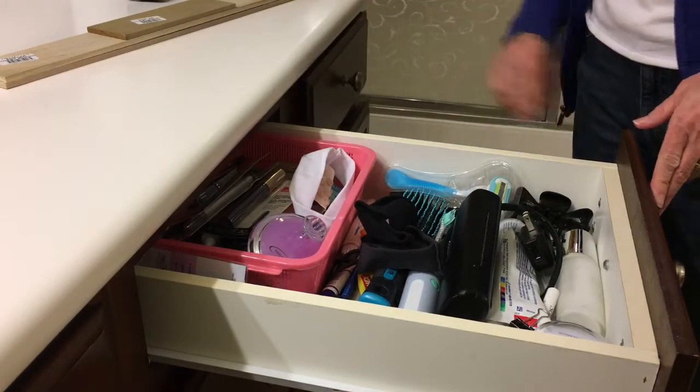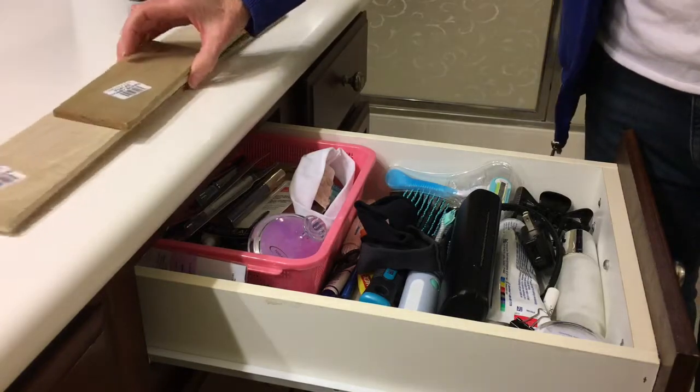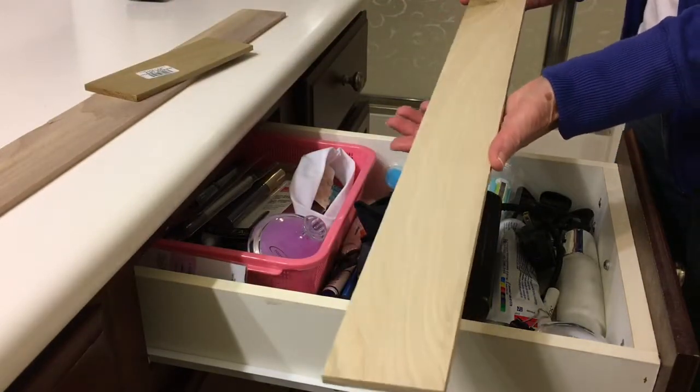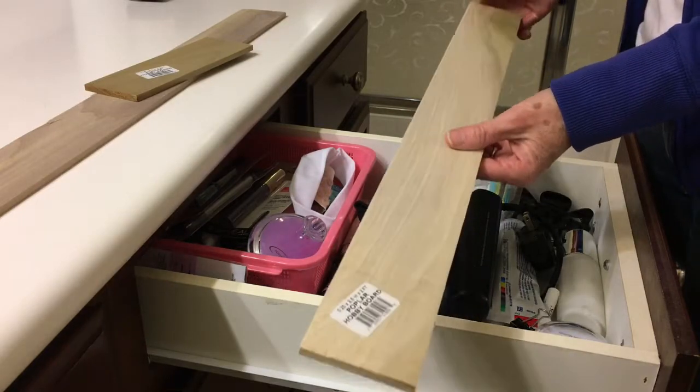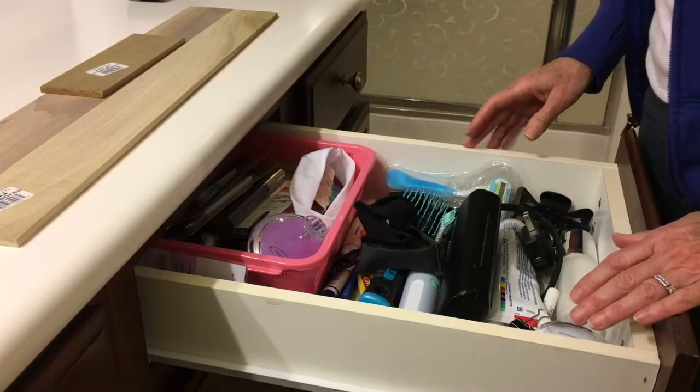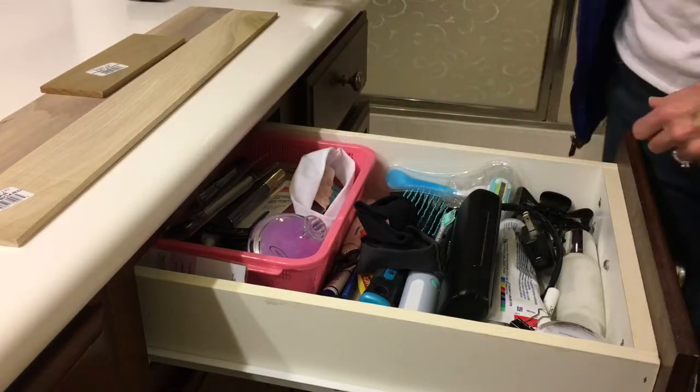So what we're going to do is take some of these boards. These are poplar boards called hobby boards. I got them at Home Depot and we're going to cut them into pieces and have dividers for our project.